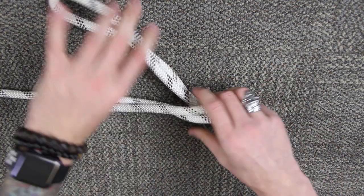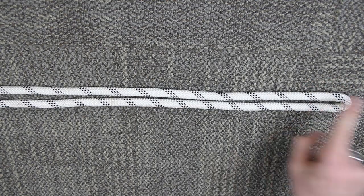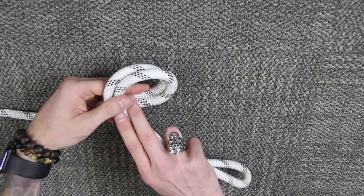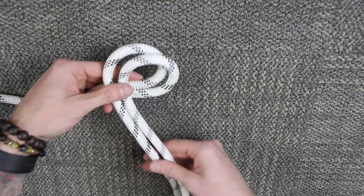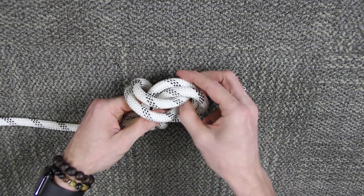First thing I want to do is grab my bight of rope — this is your bight — and close to the tail, or closer to the tail, you want to start your first bend, which looks kind of like a P shape. I'm going to take my bight around the back and stuff it right through the front.